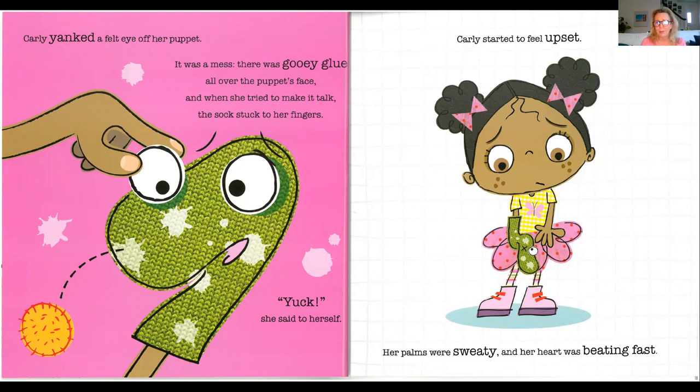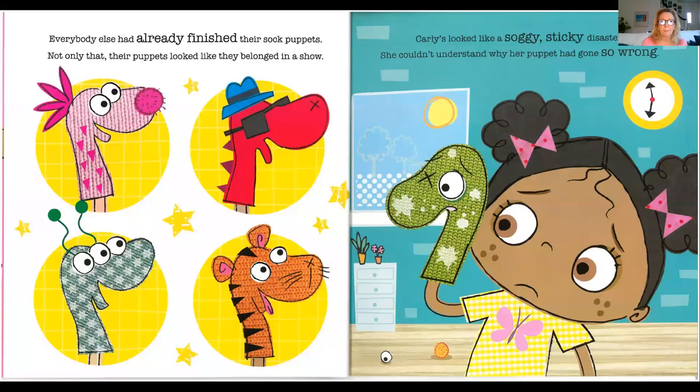Why doesn't mine look like that, Carly thought. Carly yanked a felt eye off her puppet. It was a mess. There was gooey glue all over the puppet's face, and when she tried to make it talk, the sock stuck to her fingers. Yuck, she said to herself. Carly felt upset. Her palms were sweaty, and her heart was beating fast. Everybody else had already finished their sock puppets. Not only that, their puppets looked like they belonged in a show. Carly's looked like a soggy, sticky disaster. She couldn't understand why her puppet had gone so wrong.